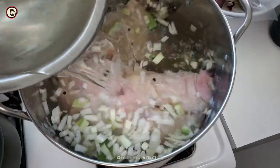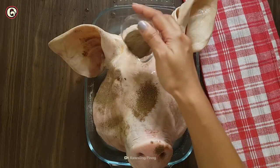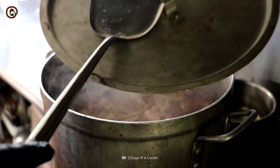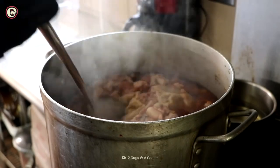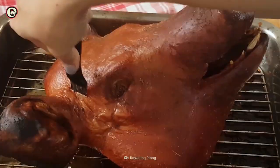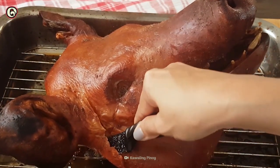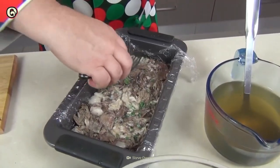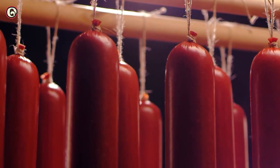First, boil the head in a stockpot with vegetables and aromatic herbs like nutmeg and seasonings. The tough tongue takes the longest to cook. When it's tender, usually after six hours, the head is fully cooked. When the head is cool enough to touch, pick the meat and tongue off the bone. Usually cooks discard the ears and eyes, but will sometimes use the brain and other discarded organs like heart and liver. Then mold the meat and broth into a terrine pan or pipe it into sausage casings and chill it.